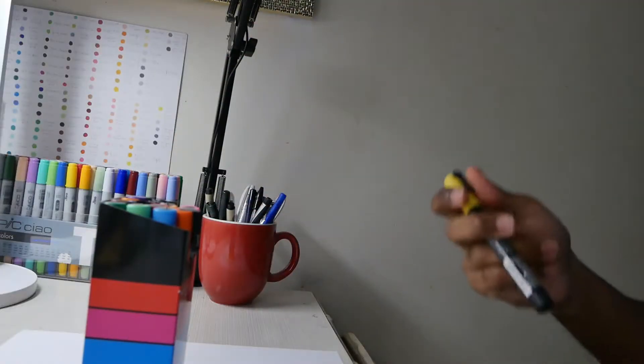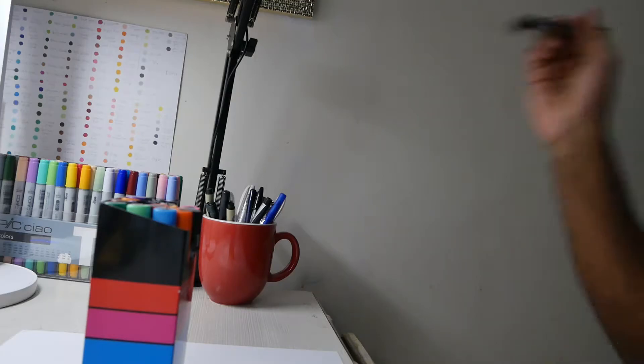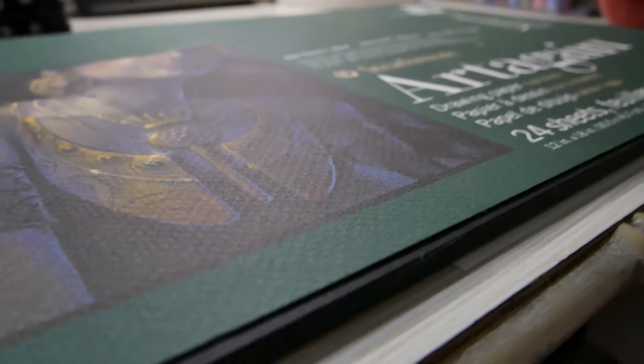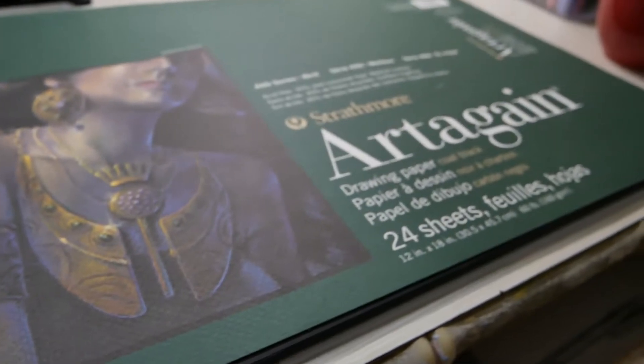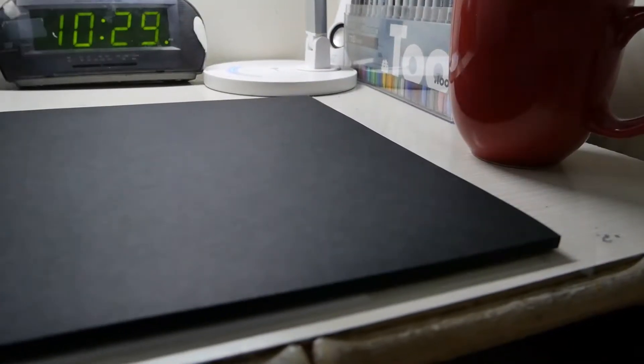You're gonna want to shake them like this. We're using multiple colors and we're using this beautiful black paper. This is actually a very big paper — I think it's 12 by 18.